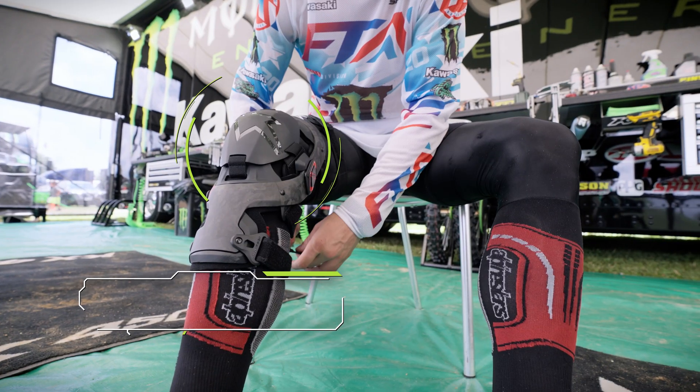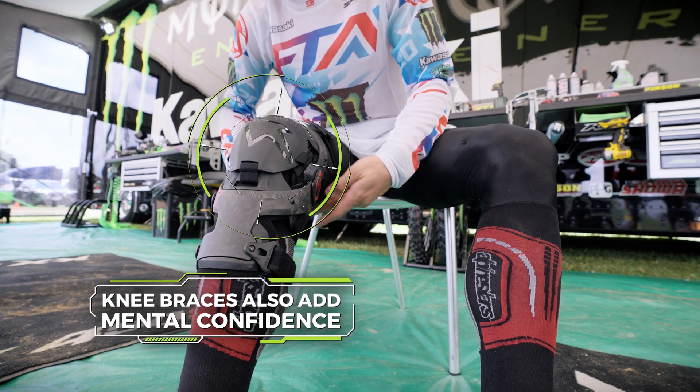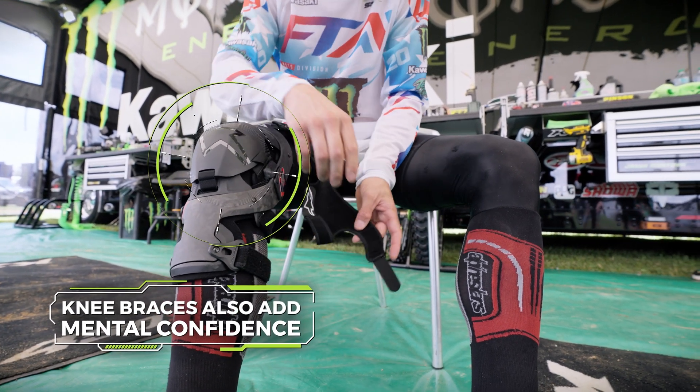Nowadays the knee braces I'm wearing are comfortable, they're slim, you feel protected, and I think that's important.